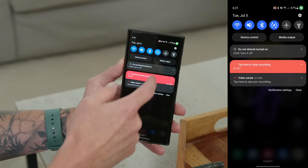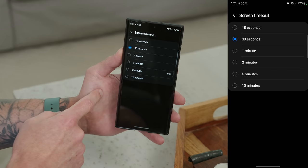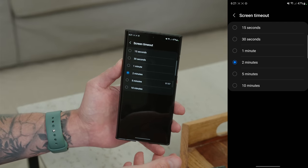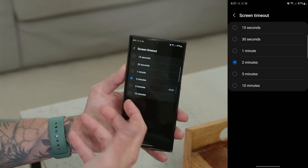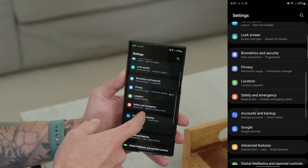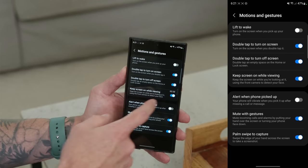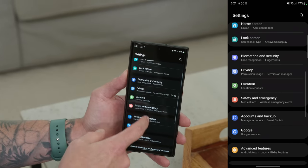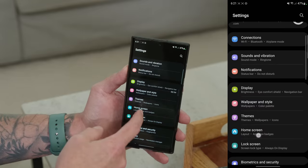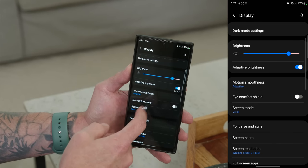Adjust your screen timeout settings by going into Settings, Display, and adjusting the screen timeout. 30 seconds is a good sweet spot, though 15 seconds is even better for battery. A great combo is to set the timeout to 15 seconds and pair it with Keep Screen On While Viewing, found under Advanced Features, Motions and Gestures. This uses the front-facing camera to detect if you're looking at the screen, keeping it on while you are. Just don't combine this feature with a timeout longer than 30 seconds, since running both the display and camera simultaneously can cause more battery drain.